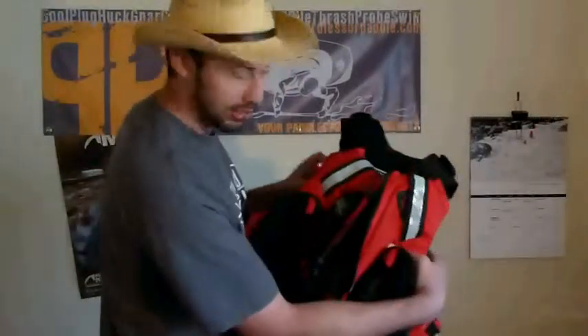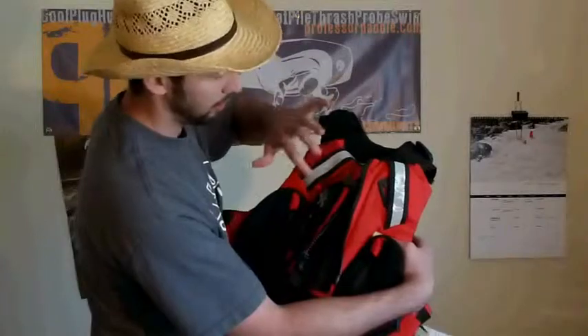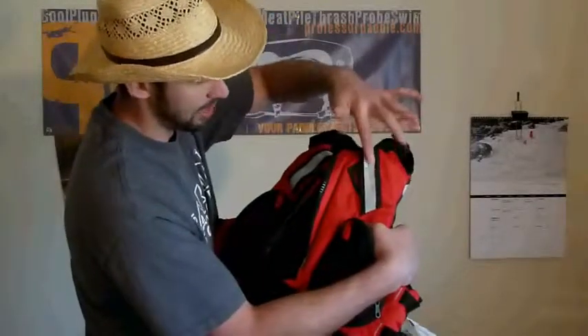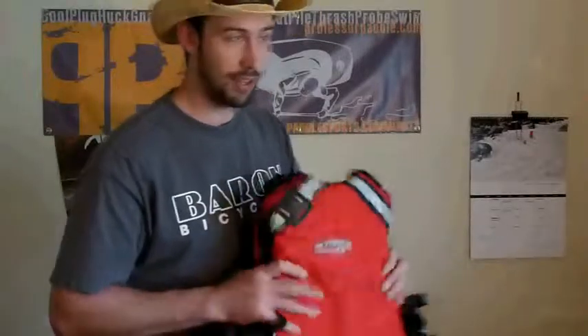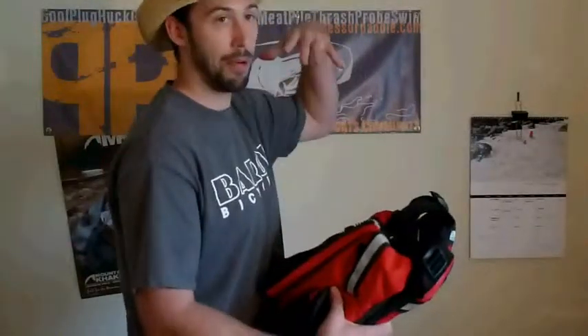Here are some of the features on the Kokotat Misfit PFD. First, you have obvious, noticeable reflective guards and tapes on both of the front shoulder areas as well as the back. Nice and high on your profile, so if you're out there paddling in a sea kayak or a rec boat on Lake Washington at dusk or in the night, you're nice and visible — as high up on your torso as the PFD is going to allow.